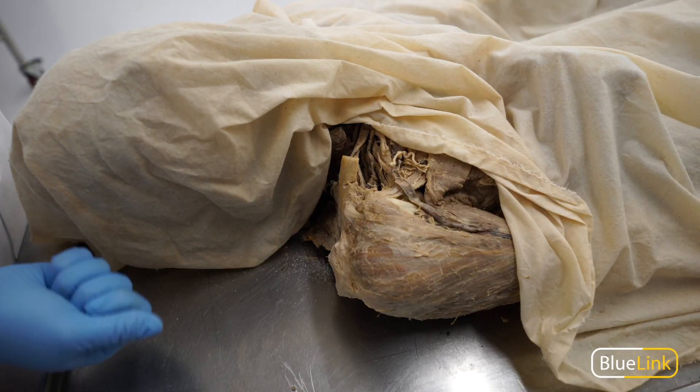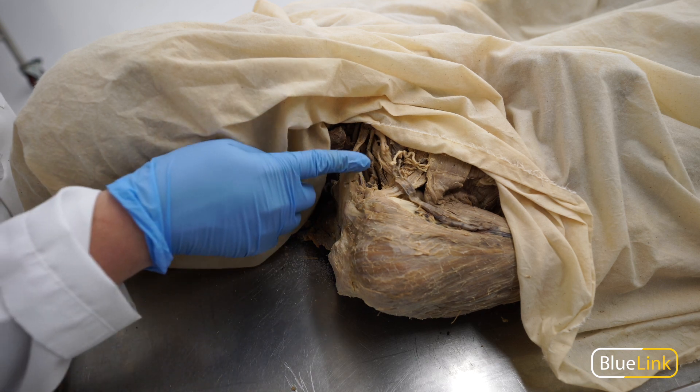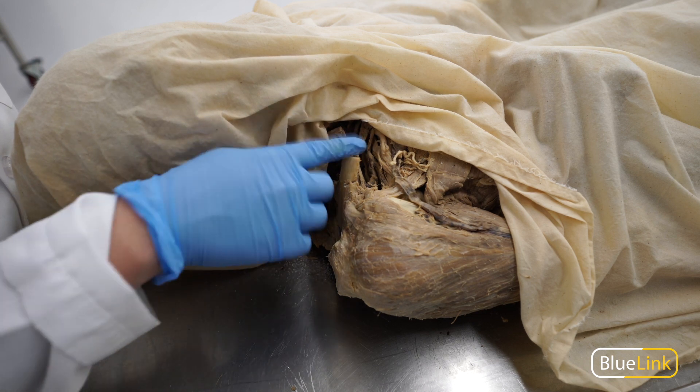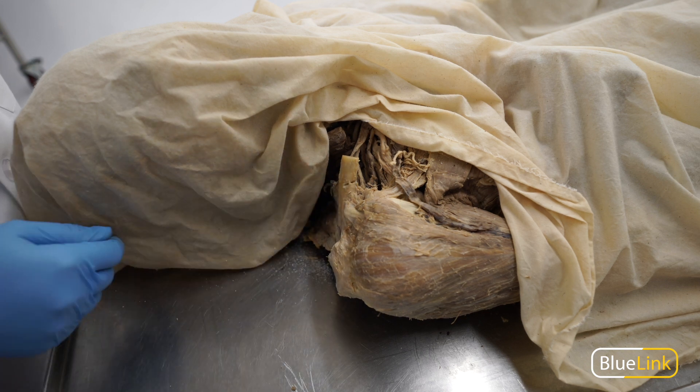Typically when you're cutting the clavicle in order to remove the anterior thoracic wall, the entire clavicle will be intact. But in this case, on this particular donor, it's already been cut. So I'm just going to show you as an example how you would cut it if you wanted to trim it up a little bit more.